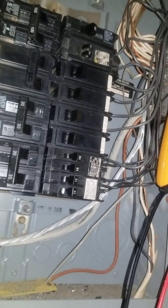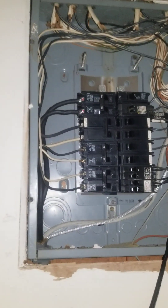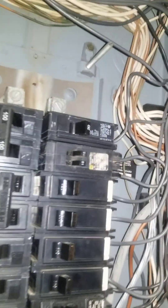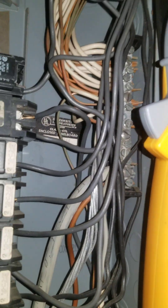Let's start with some of the errors. Just overall looking at the box, the code says it must be done in a workmanship-like manner. This is not in a workmanship-like manner. Nothing is labeled. Everything is jumbled up together. You have another code violation here where you have multiple grounding and ground wires on the same terminal. You should only have one per terminal unless it's designed for that, and that's not the way this is designed.